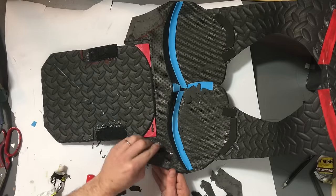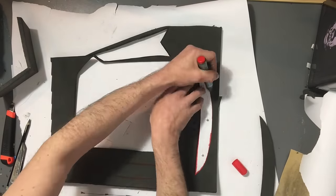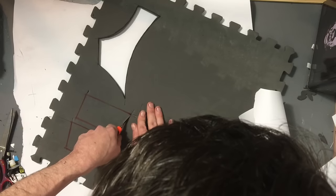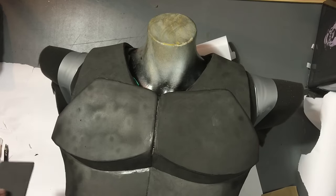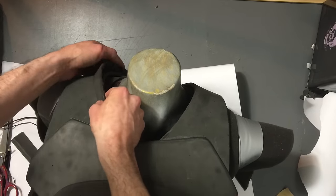Now it's time to work on the collar. I just traced out both sides, cut them up, and also cut up the front blast plate. Remember that the front piece needs to be cut at a 45 degree angle so that you can get that nice V look on the front. Stick that on and stick the collars on like so.